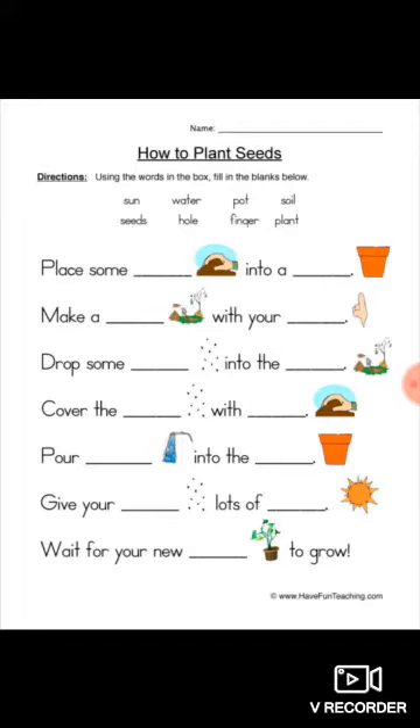Here we are having a help box also. According to the picture, we have to pick the answer from the help box and write in the blank. Place some soil into a pot — picture shown — so we have to write 'pot'.